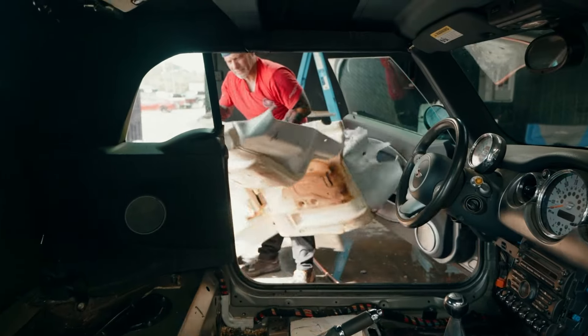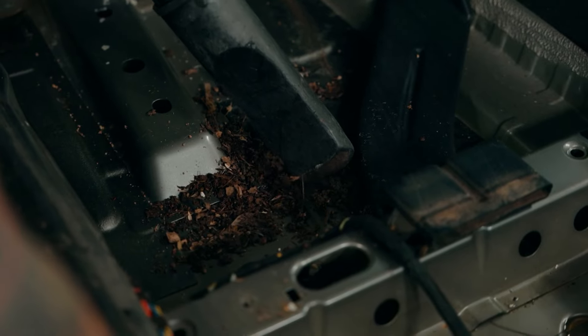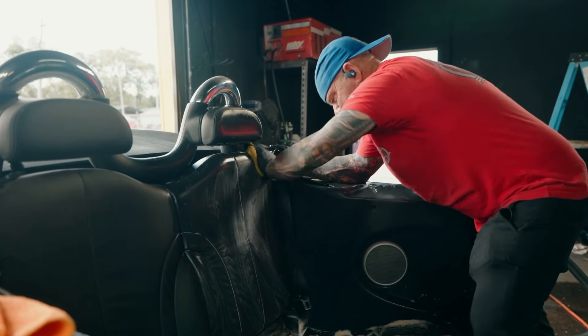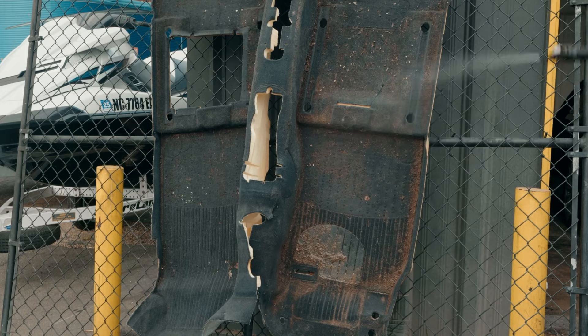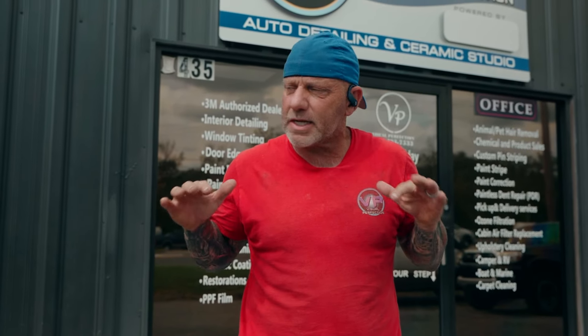Now that the carpet's out, I've got a crew member pressure washing it clean while I tackle vacuuming and disinfecting the interior. Once the inside is thoroughly cleaned, I move on to the plastics, console, and the seats. The carpet's been treated with an all-purpose cleaner and a bioenzyme, and it's ready to hang up for drying. We've got everything cleaned and ready to go back together — we just have to wait for the padding on the carpet to dry, which will probably take several days in front of the big fan.